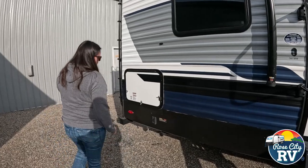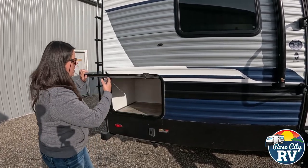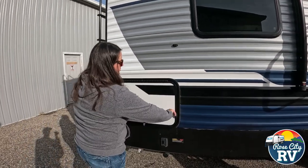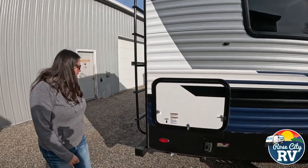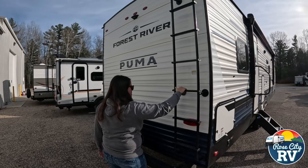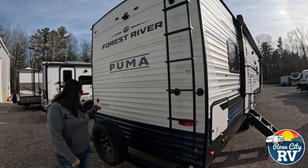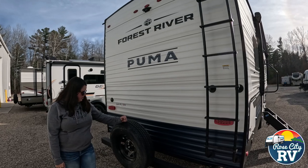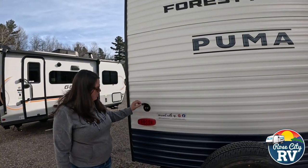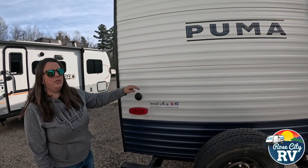Moving to the back: we have our power stabilizers — these are the PSX1s — and some underneath bunk storage located here as well, giving you a little more outside storage. On the rear we have a ladder — remember these are 250-pound capacity rear ladders, so make sure we're within that limit. We also have our spare tire and spare tire carrier, along with our coax and satellite hookup. If you need cable or satellite, you can hook it up there and it'll feed the inside ports.